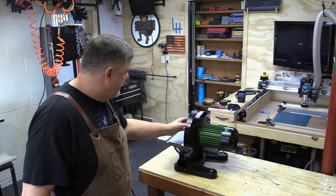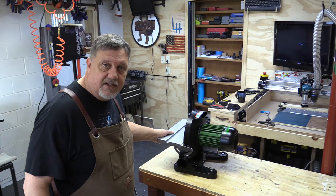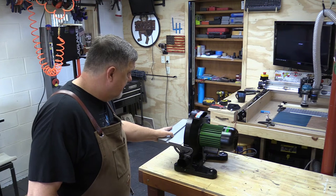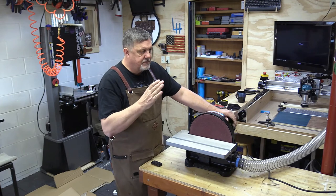I kind of like the fact that it's large. I can add to the table if I need to. Now I just have to figure out where I'm going to put it, but first things first — we'll get it tested.